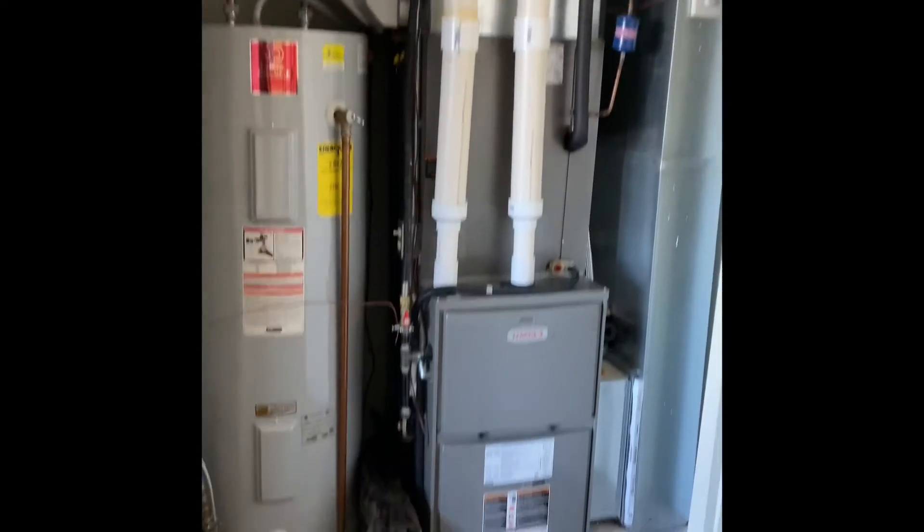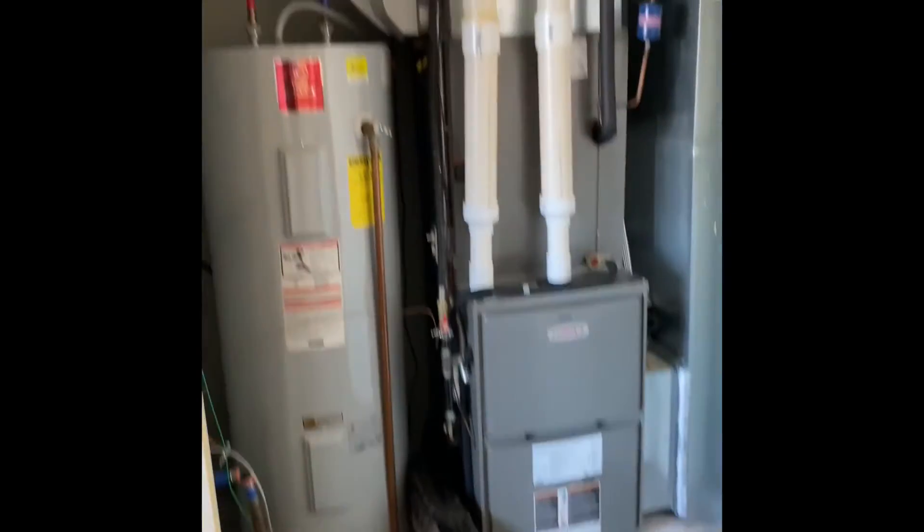Hey guys, we are at Beau's house. We're looking at doing a furnace and air conditioner replacement, potentially just an air conditioner by itself.